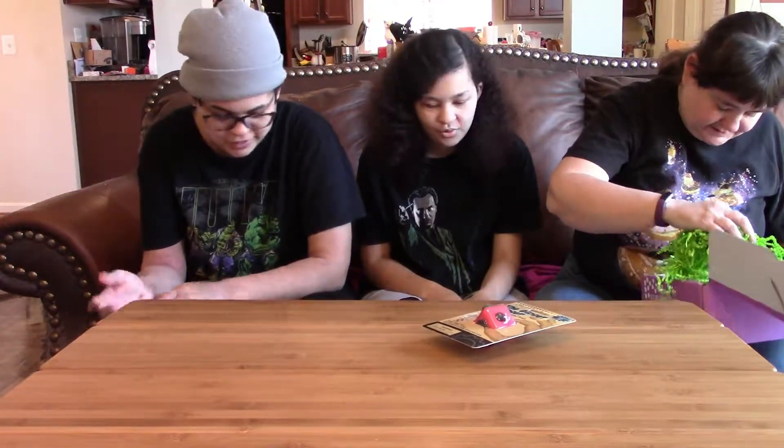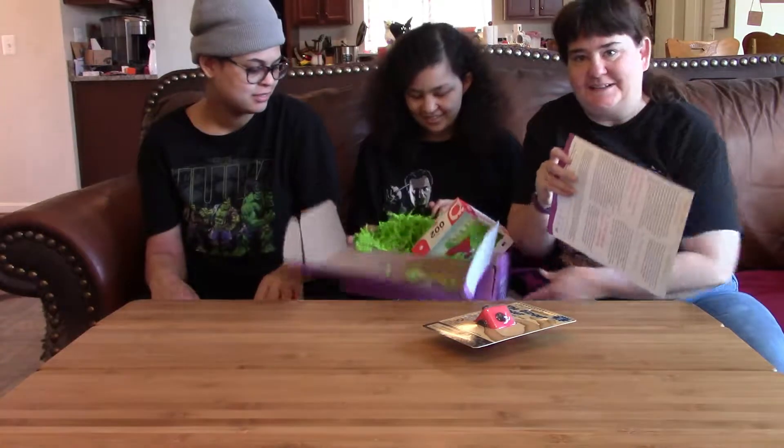Instructions say: do not force a child to wear the sleeves. Do not wrap putty around a child's neck. I know, obvious things you shouldn't have to say, but yeah.